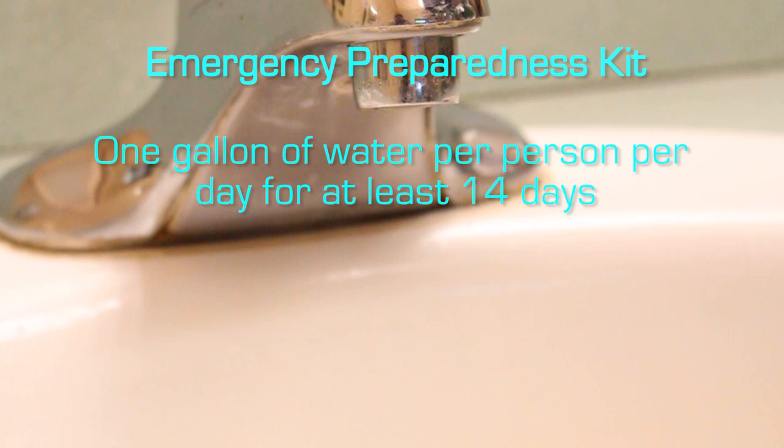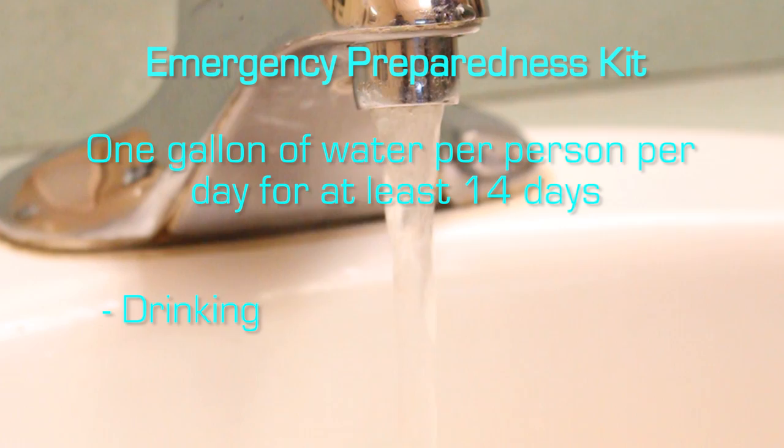Your emergency preparedness kit should include at least one gallon of water stored per person per day for at least 14 days for drinking and sanitation purposes.